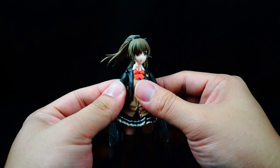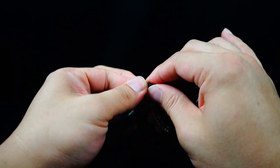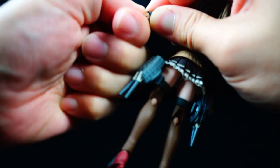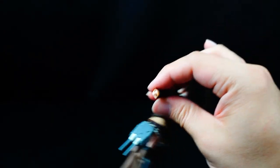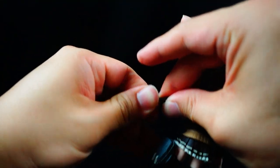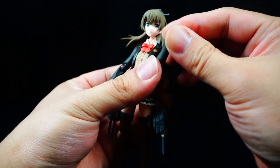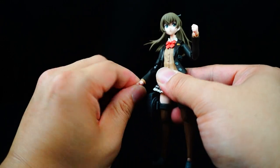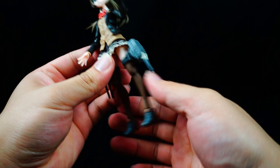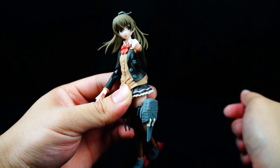Let me showcase how to swap out a hand. Pull off the existing hand — it feels kind of tight — then put on a close-fisted hand. I want my Kimono Kai to be in a pose where she's kind of shy or upset. Her legs can be put in a walking pose — I could probably do a better job but you guys get the gist.